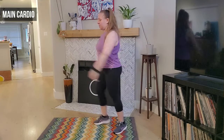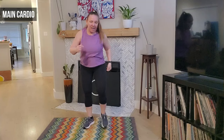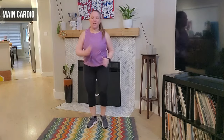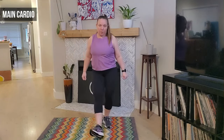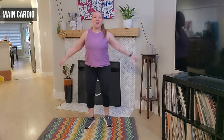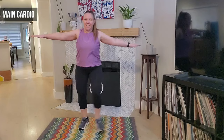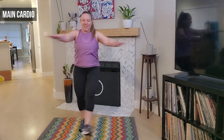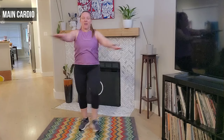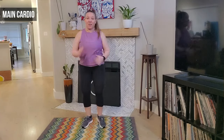March it out — we march, switching that leg to the right. Eight, seven, six, five, four, three. We're going to take those heels forward — we take them forward, forward, good. We're going to cross those arms — very good. Four more, four, three, two, and one.